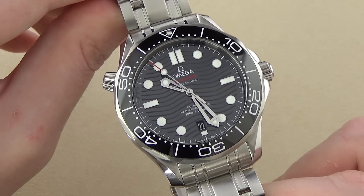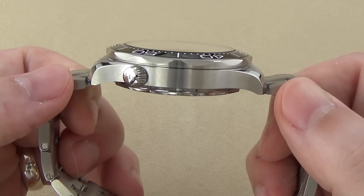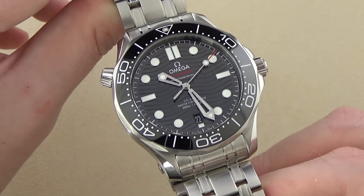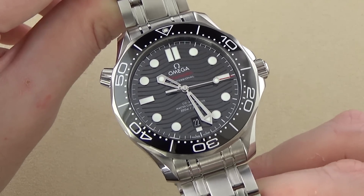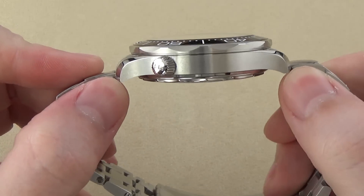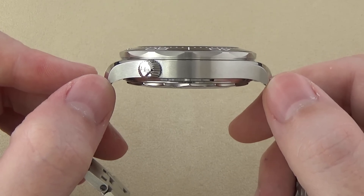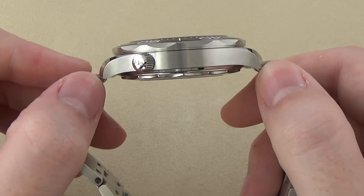Basic features and specs: 42mm in diameter, 20mm lug width, a thickness of about 14mm, and a lug-to-lug — what I like to call a watch's wingspan — on my calipers almost 50mm, maybe 49.5. In comparison to the older outgoing model, it's kind of significantly bigger. The old model was 41mm as opposed to 42mm, but more striking is the lug-to-lug distance. On the old watch it measured in at 47mm, and this one measures in at almost 50, definitely 49.5. So we're talking about a minimum of 2 to 2.5, maybe almost 3mm longer in lug-to-lug.